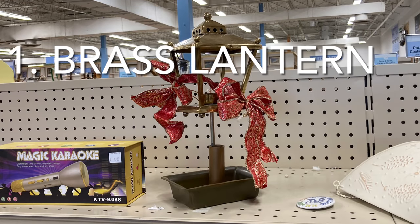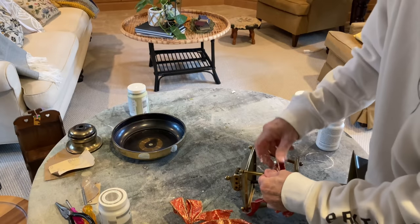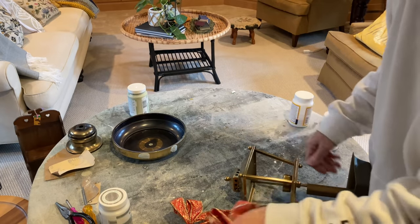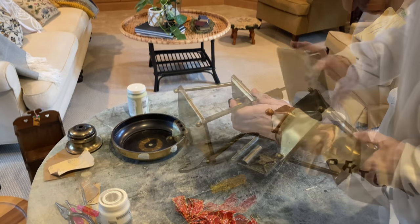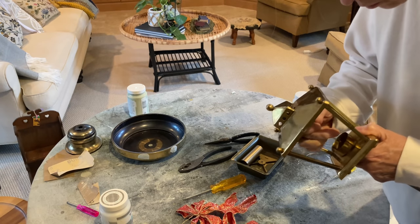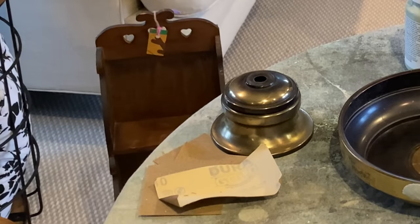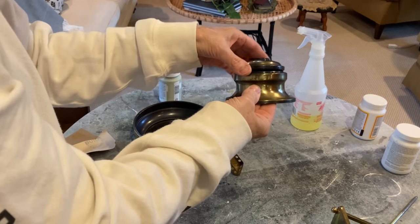I bet you're surprised that I bought this sad little brass lantern. To start, I took it apart and threw the bottom plastic pieces away. I didn't need the candle cup, so I removed it too. I decided to create a new base with these lamp pieces. You'll see the lamp later in the video.